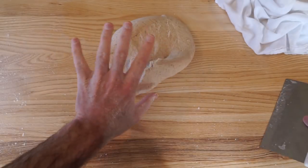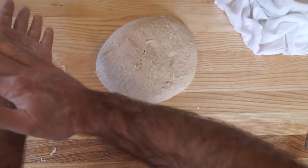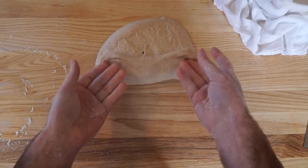When shaping, use a very light dusting of flour on the dough and on the bench to help prevent the dough from sticking.